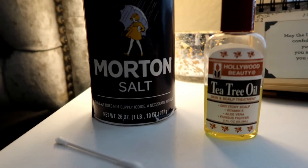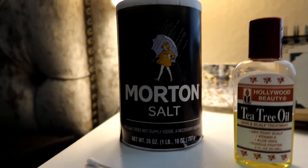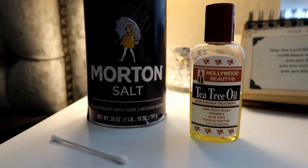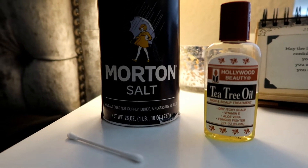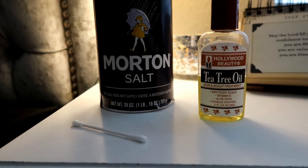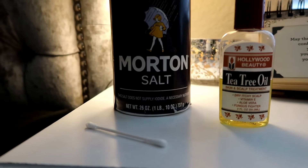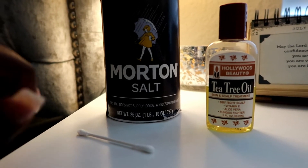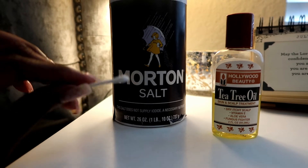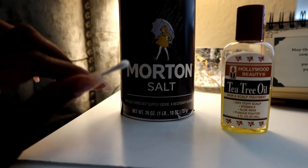I want to let you know exactly what I did to get rid of my keloid bump after I got my nose pierced. It wasn't fun looking at that on my face. I had to hurry up and go to YouTube to figure out how to get it off, and I came across this girl Maddie Perry. She had a regimen and I kind of followed hers — I didn't do it exactly step by step the way she did.